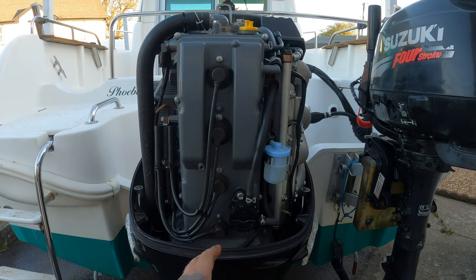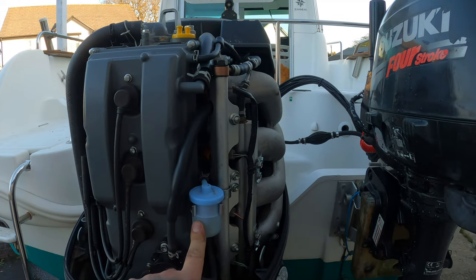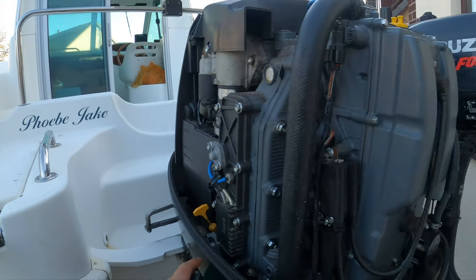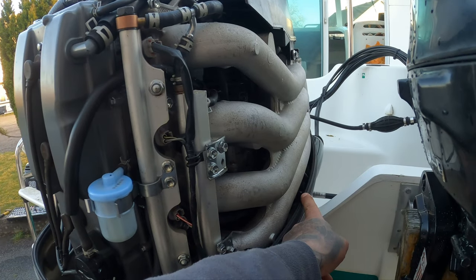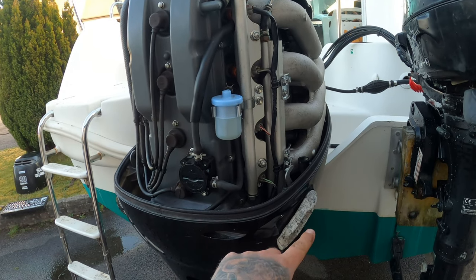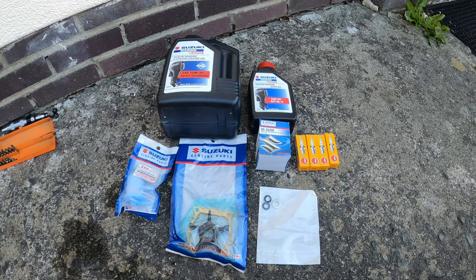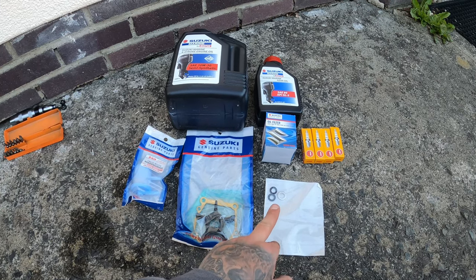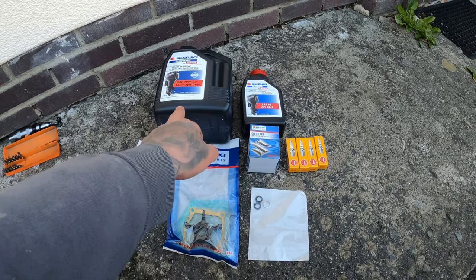Under the cowl we've got the four spark plugs — it's a four-cylinder engine. We've got the fuel filter here. Round this side you've got your dipstick where you can check your oil level. Your oil fill is right up here — that yellow cap. The oil filter is located inside there, so you need to undo this plastic cowling to get to it, but we'll come to that in a moment. This is the full service kit — genuine Suzuki parts: fuel filter, impeller, two spare fibre washers for your gearbox oil drain screws, oil filter, four plugs, gear oil, and engine oil.